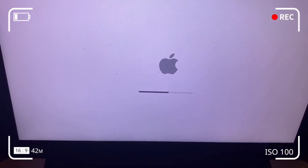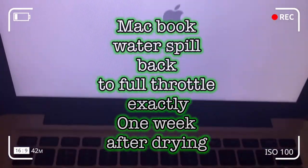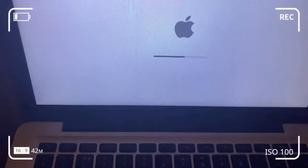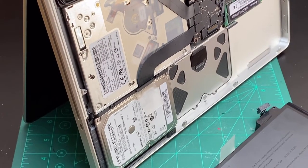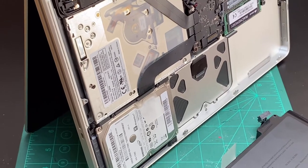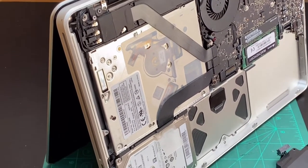Basically, if you want to salvage your computer, get an expert to have a look at it to increase the chances of retrieving your computer. For tips on how to remove the battery and bottom case, click on the links in the description below.